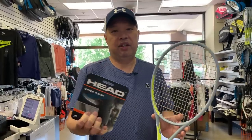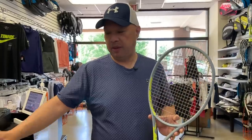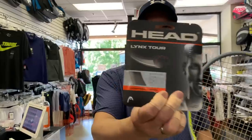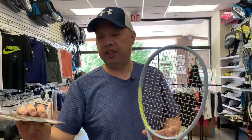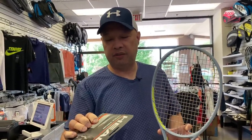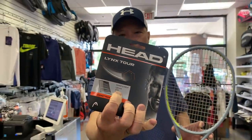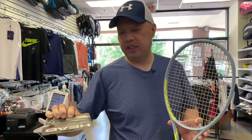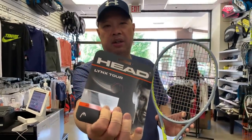If you want the full experience of the Lynx, try a full bed. It comes in a 16 gauge and a 17 gauge. I decided to go with the 17 gauge on all of them — my Solinco Confidential is 1.25mm and that's exactly what the 17 gauge is. For those of you who want a little more tension maintenance, go with 1.30mm — that'll hold tension a little better and buy a little more time on the racket.